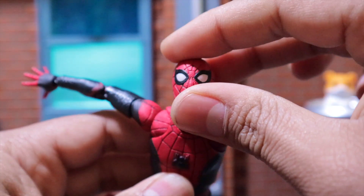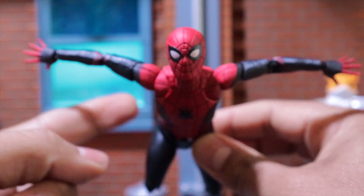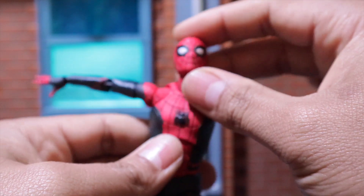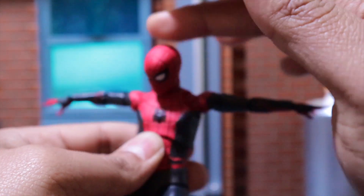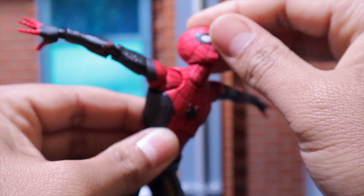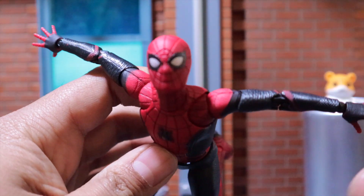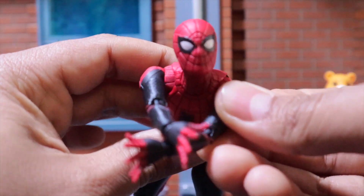He can look up really far, which I really like. I'm planning on making those webbings that he has on my own, so stay tuned for that. I got a couple accessories made for him, so I will show you guys in a minute. But yeah, let's go over the articulation. It's just like the homecoming suit — the same. Only I feel like the neck joint is even better now. He can look even better up. That's something I really like, especially for flight poses, or just the webbing, or just cool web poses — just like when he has the webbing right in front of him.